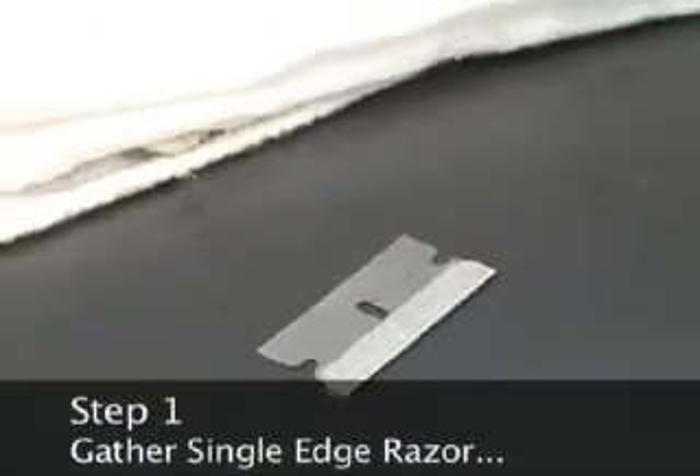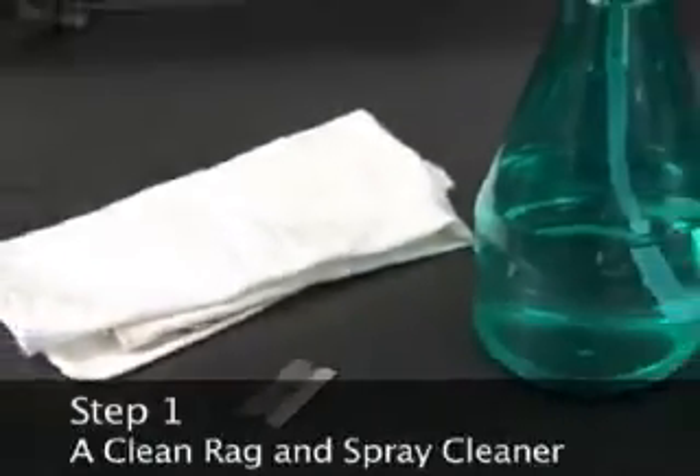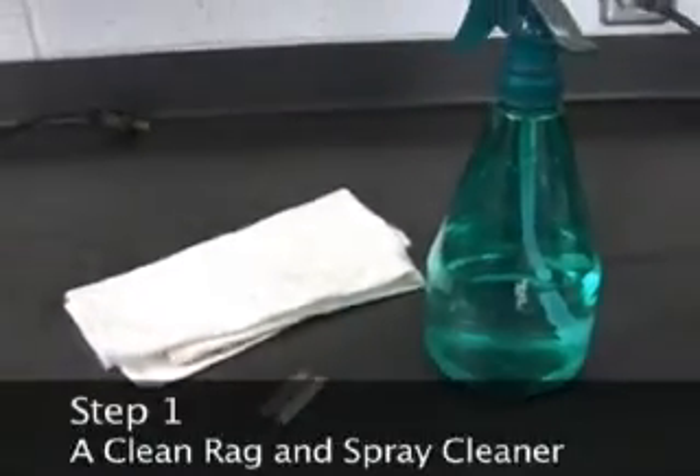Step 1: Gather the following tools and materials — a single edge razor, a clean rag, and an all purpose spray cleaner.